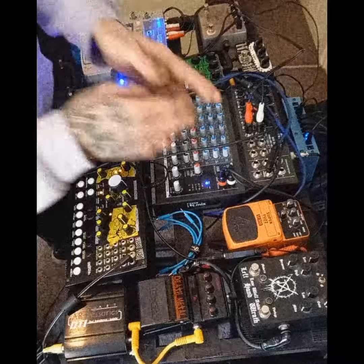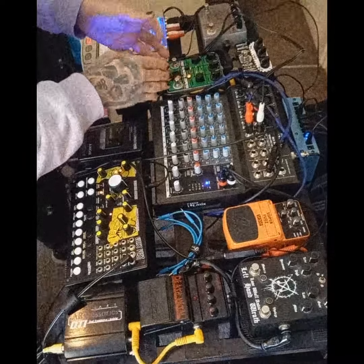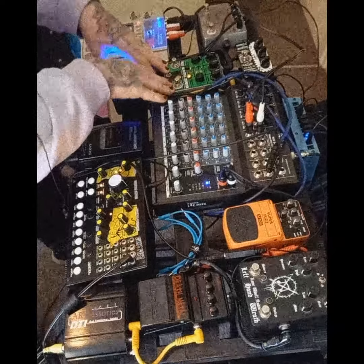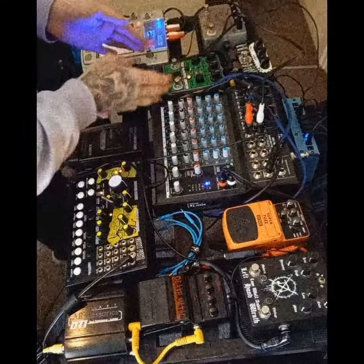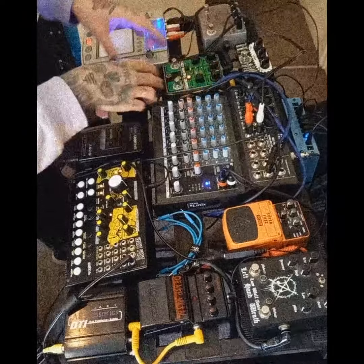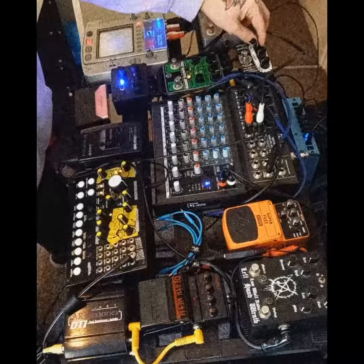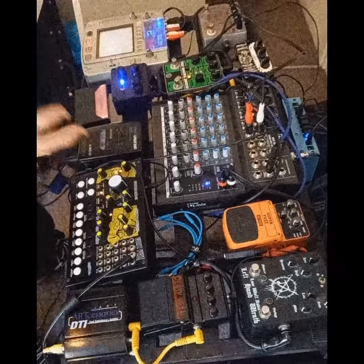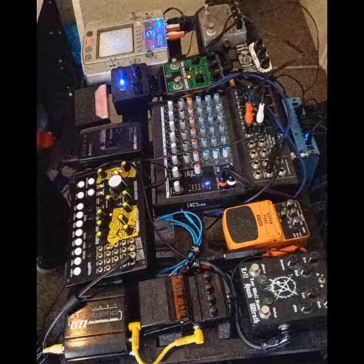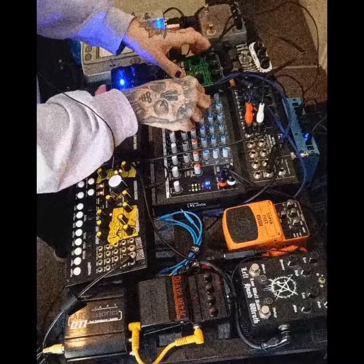The effect send is sent into a very old pedal called the Truly Beautiful Disaster by Devi Ever — I believe they're now called Death By Audio Effects, but I'll fact check that. This is basically a feedback looper pedal itself, so what I'm able to do is send a feedback loop into a feedback loop. From there it goes into the ZVEX Machine — if you don't know ZVEX, they're a crazy pedal company that makes very kooky pedals. This pedal is designed to be a high-pitched treble boost when you're playing lead guitar through a big muffy fuzz, but when I've used it with noise, it just gets that high, horrible sound that I want.